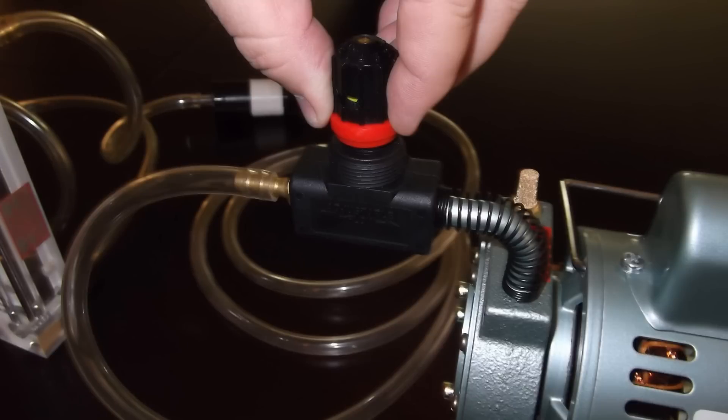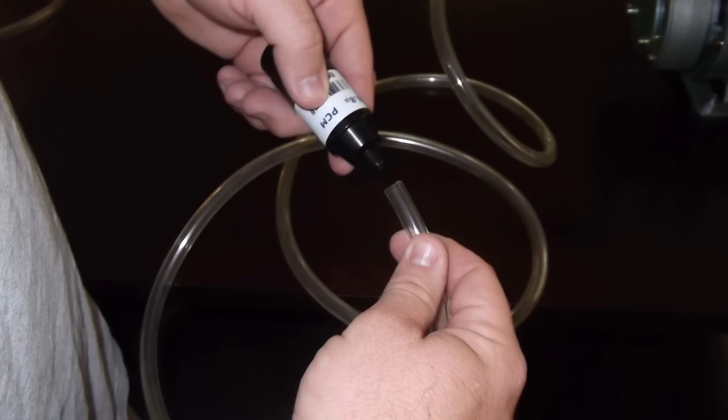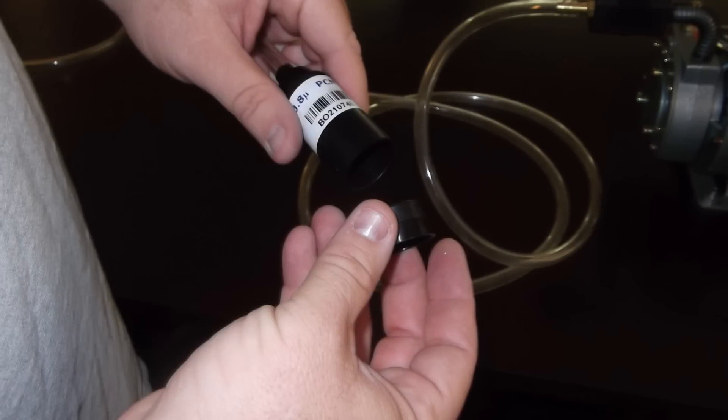Before turning the pump off, engage the locking portion of the flow valve by pushing the red ring down until it clicks. Then disconnect the rotometer, primary calibrator, and the calibration media. Now connect the actual sampling media to the tubing from the flow valve and you are ready to begin sampling.